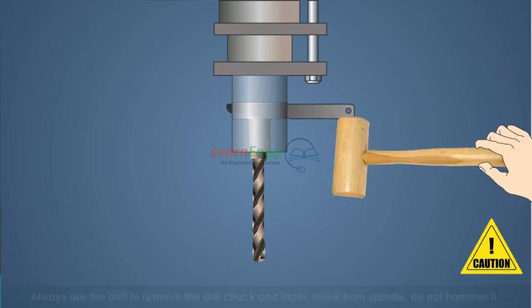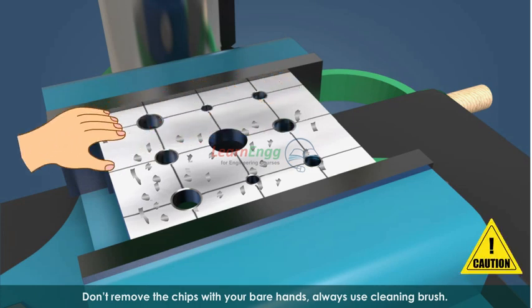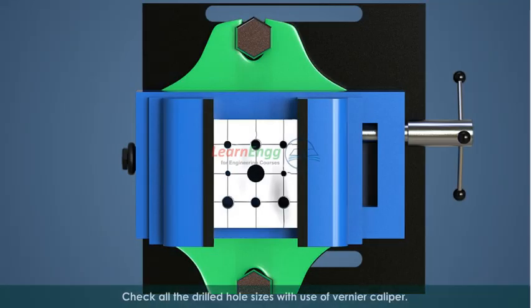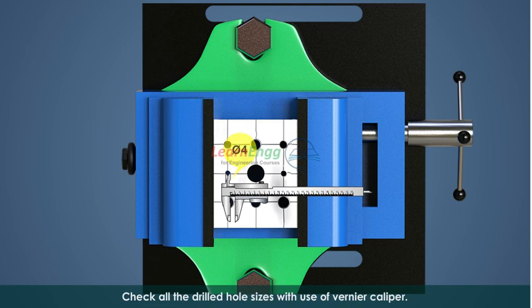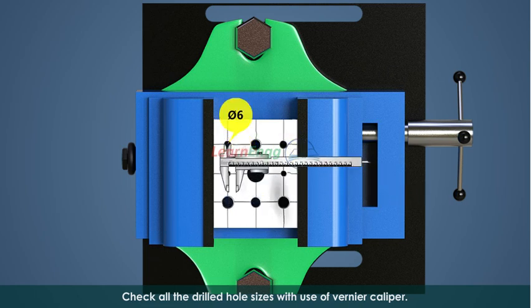Do not hammer it. Don't remove the chips with your bare hands — always use a cleaning brush. Check all the drilled hole sizes using a vernier caliper.